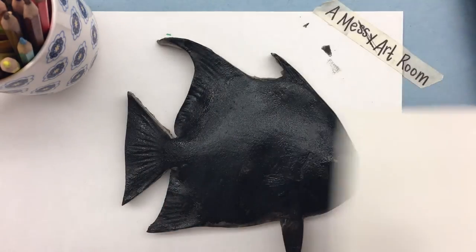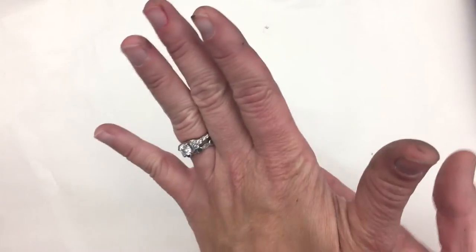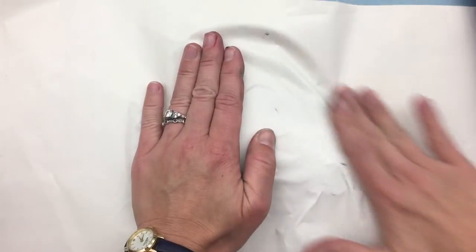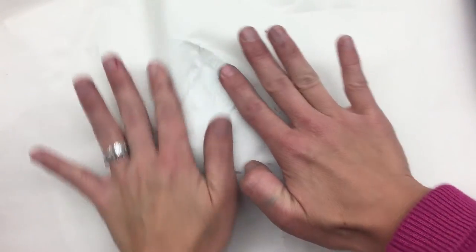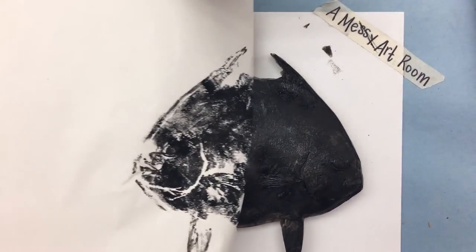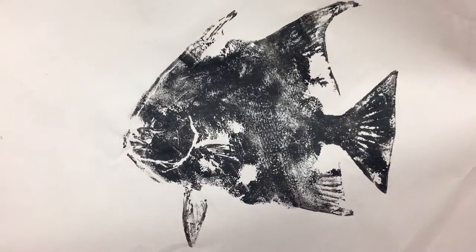Now I'm going to take my thin piece of newsprint and place it over the fish. I'm pressing with the palms of my hands and rubbing. You want to make sure you're rubbing especially on all the fins — feel for them with your fingers and press down. When you're finished, you peel back the paper and what you're left with is a beautiful gyotaku fish print.